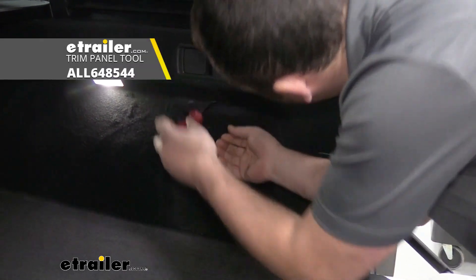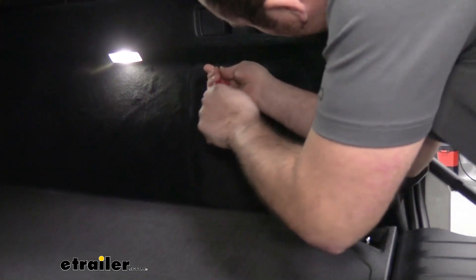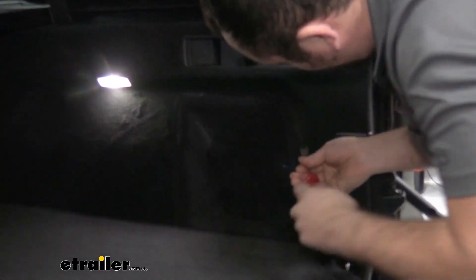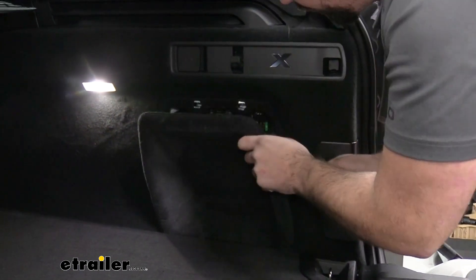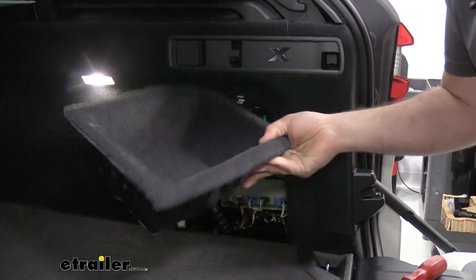Just kind of work it in up top, trying to find a nice little gap where it goes through. You may try the side as well — there we go, on the side there — that gives a little more, and this should simply come out as well. Now let's set all this aside.